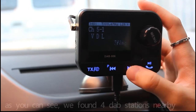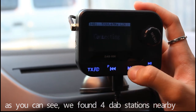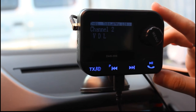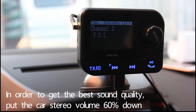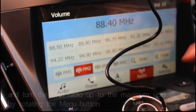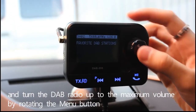As you can see, we found four DAB stations nearby. In order to get the best sound quality, pull the car stereo volume down to 60% and turn the DAB radio up to the biggest volume by rotating the main button.